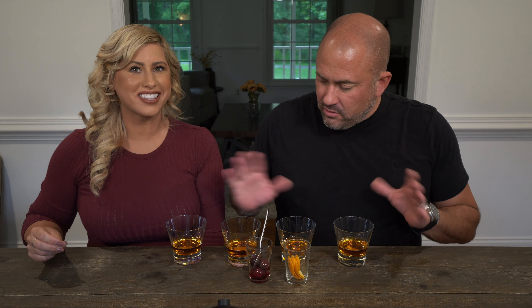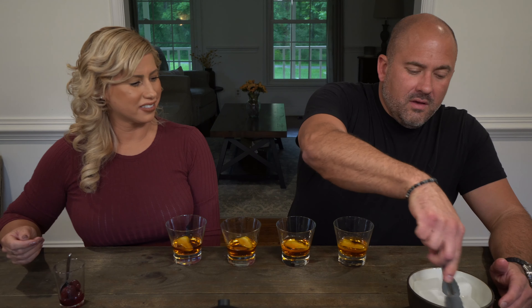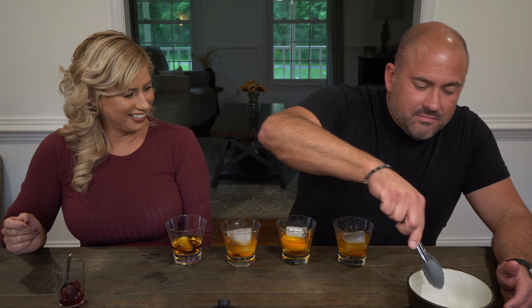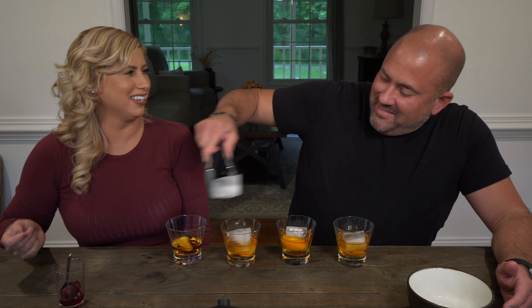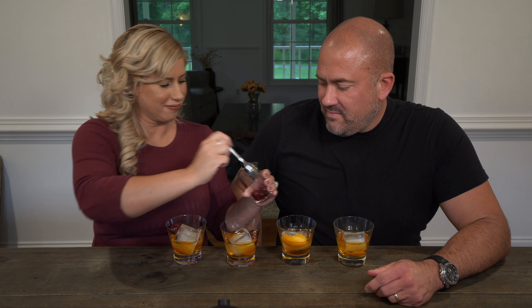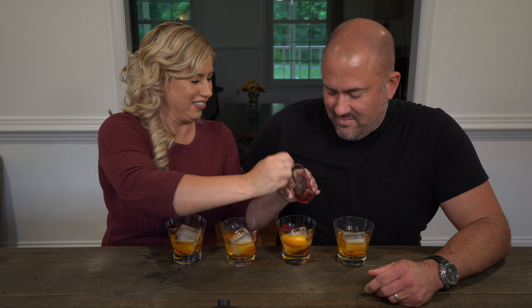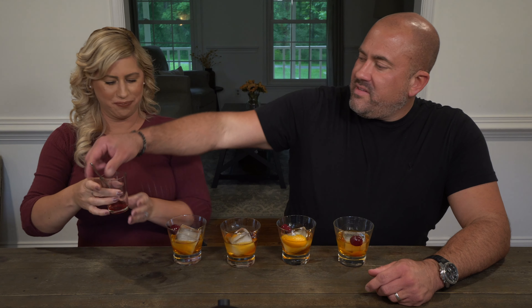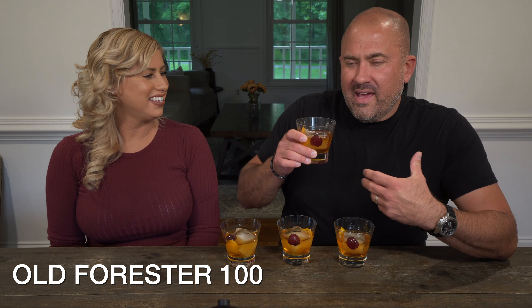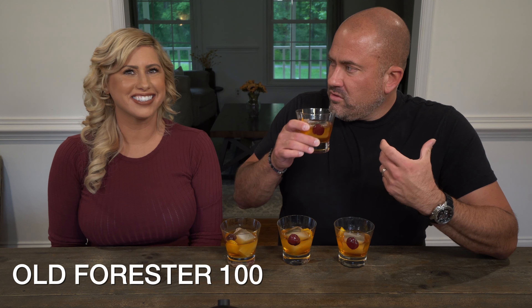Now we've got the four bourbon mixtures with the simple syrup and bitters and they look beautiful. Let's add the ice cubes and then drop in the cherries last. These are my super special ice cubes. Now let me take the spoon and mix them up a little bit — we gave each about 10 stirs so the ice cubes get incorporated and cool them off. Oh, that smells like a fantastic old fashioned. The smell is good — I can't describe the bourbon notes because it smells like orange and a little bit of cherry.